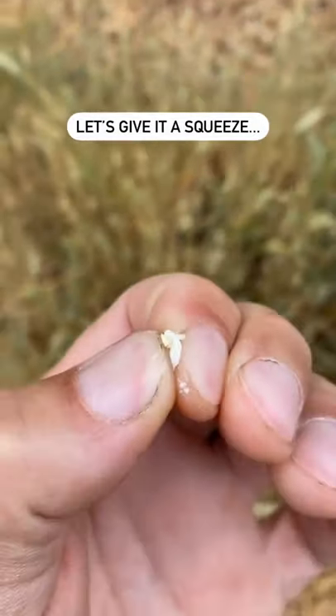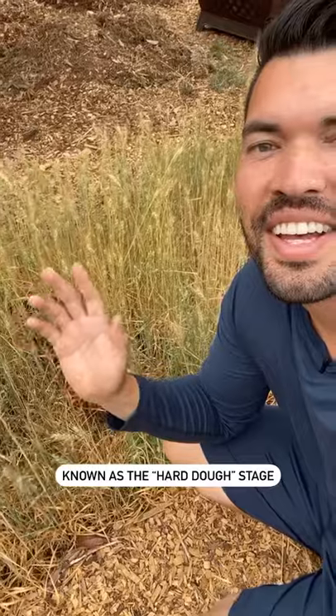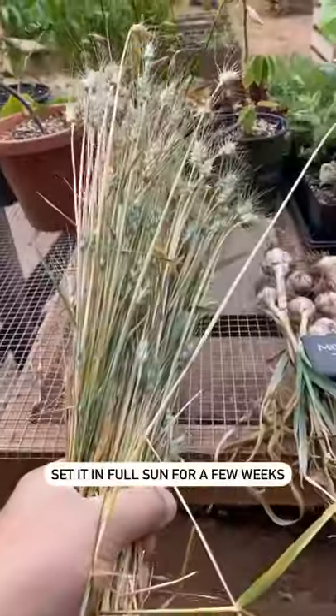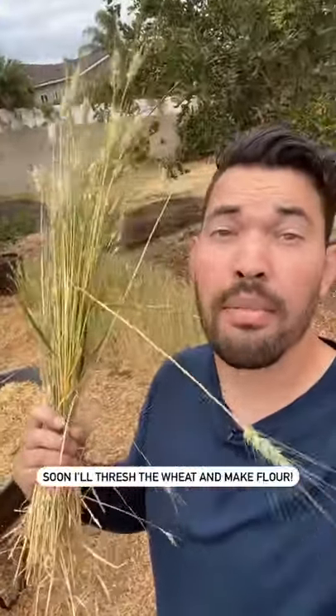Look at that. You want it to be at roughly this stage where the seed heads are yellowing — it's called the hard dough stage. So let's hit it with that sickle. We'll cluster it up like this and set it in full sun to dry. Soon we'll thresh it to get the wheat out and make our flour.